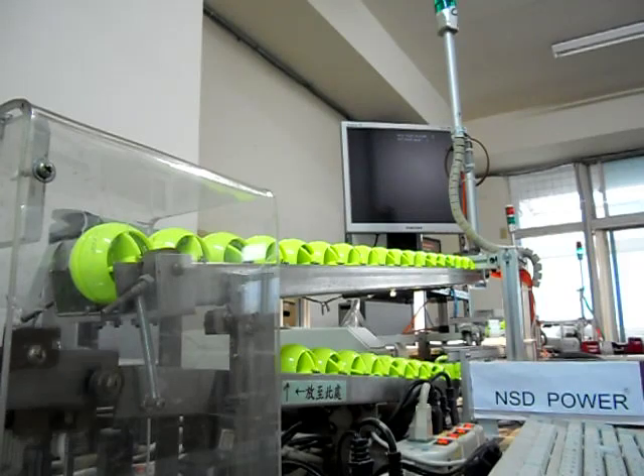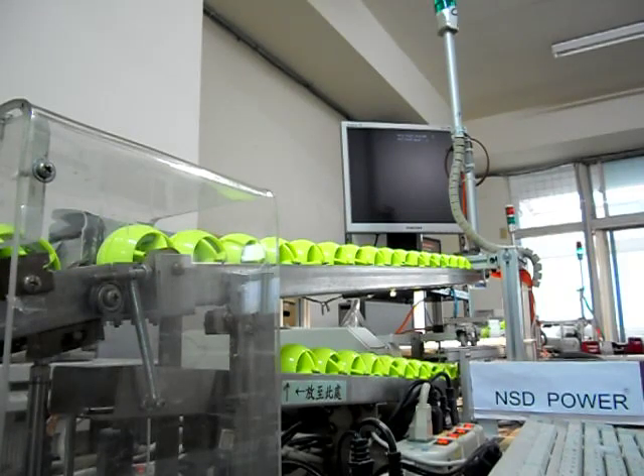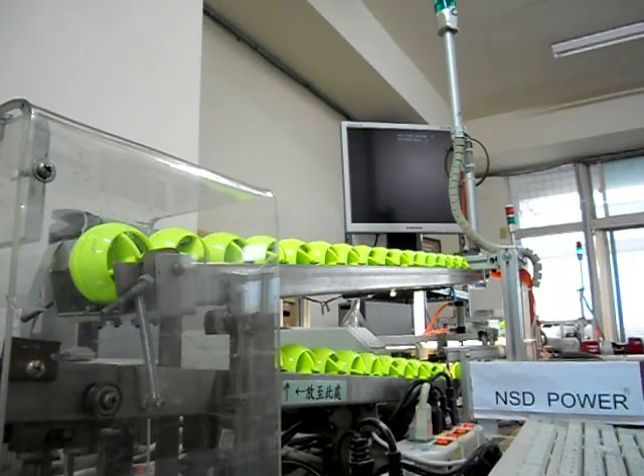At NSD, we take our manufacturing and quality control very seriously. As you can see here, we test each and every one of our rotors for balance prior to assembly.